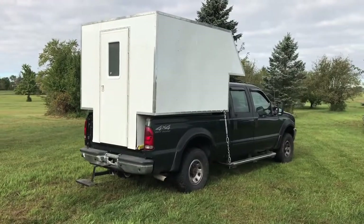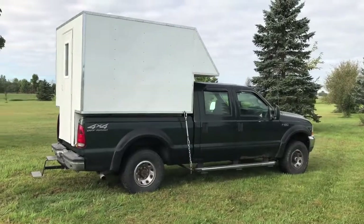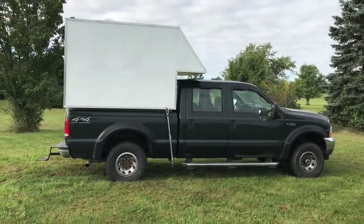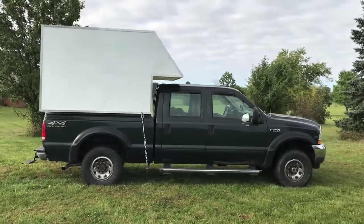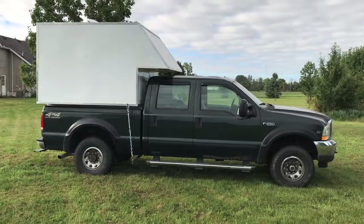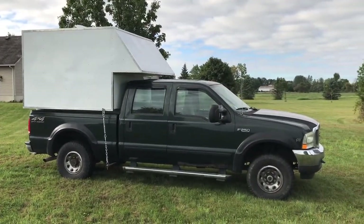Many of those truck campers also weigh 2,700 to 3,600 pounds without cargo, so add my cargo and people in the truck, and it puts the truck well over capacity for bed weight. This truck camper weighs about 900 pounds empty. The floor is 7 foot long and the inside height is 6 foot 6 inches, so I can have a truck camper and still tow my utility trailer.